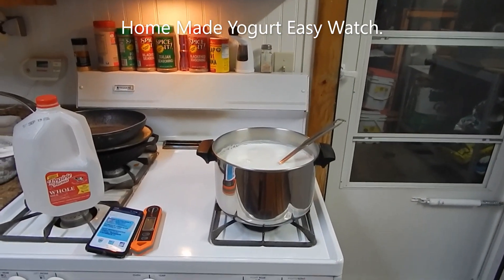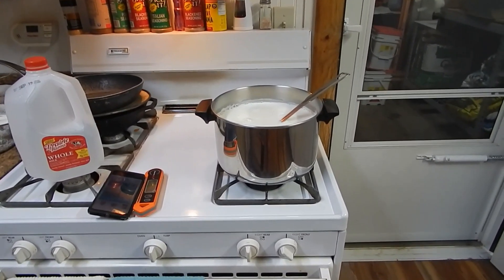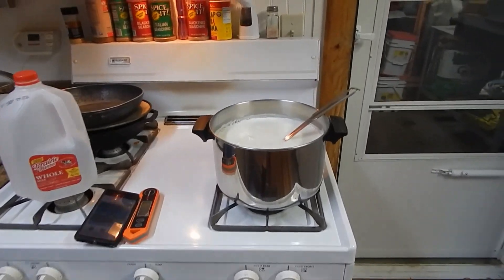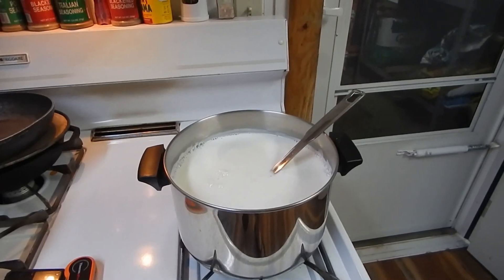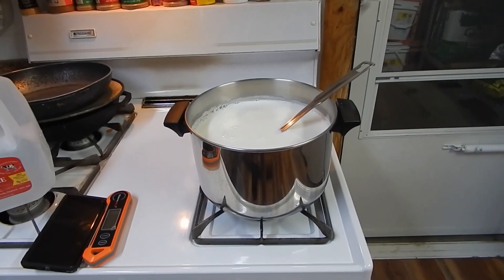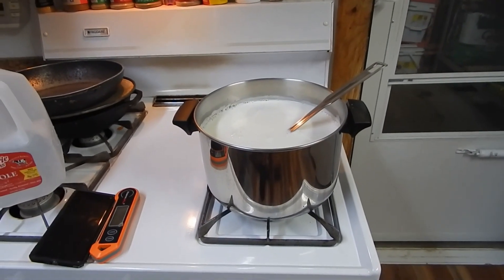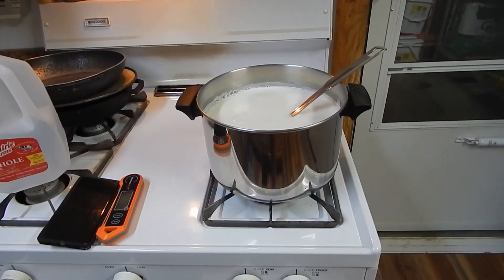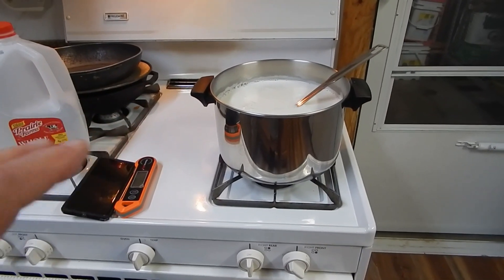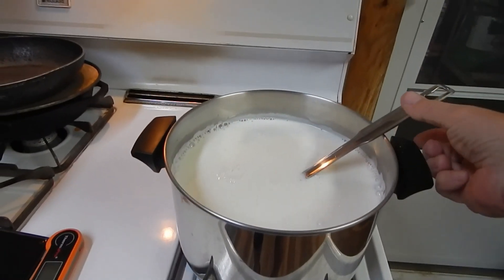Okay, how are we doing out there in YouTube land? I decided I was going to film this today — I don't normally. I do all my own cooking and food preparation, canning, and I also make my own yogurt. I love yogurt and I like nice, pure, clean yogurt. I've watched a bunch of videos on these and people just talk and talk, turning it into a half-hour deal. I'm not going to do that — it's real easy.